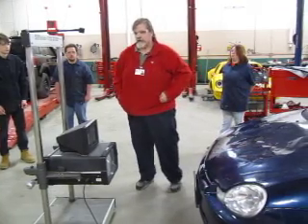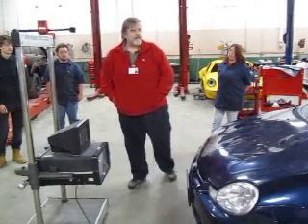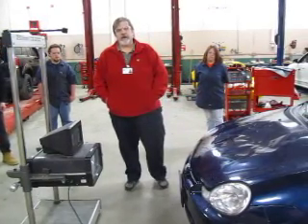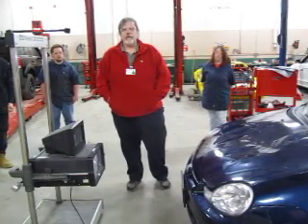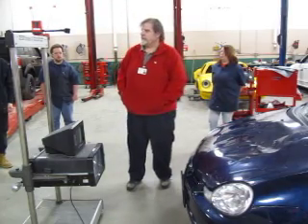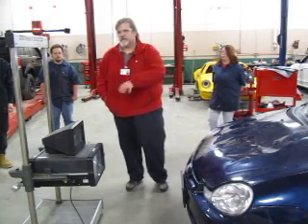I'll be demonstrating the HopiVision today. The first thing you want to do before you do any headlamps is make sure the vehicle is prepared for headlight alignment. You need to make sure all the tires are inflated to their standard pressures, and that the car is in an area where you have a floor level setting. We've already checked and set the floor level for this area, and it's set into my machine.